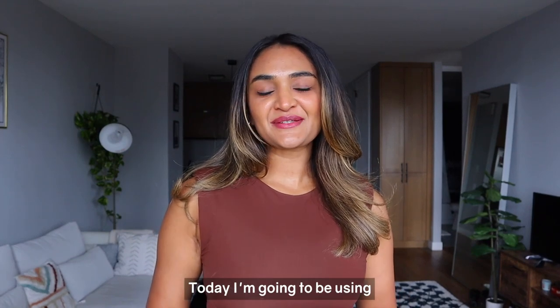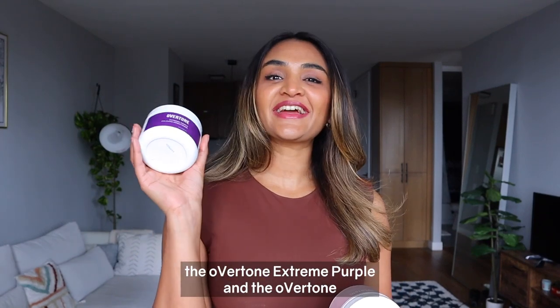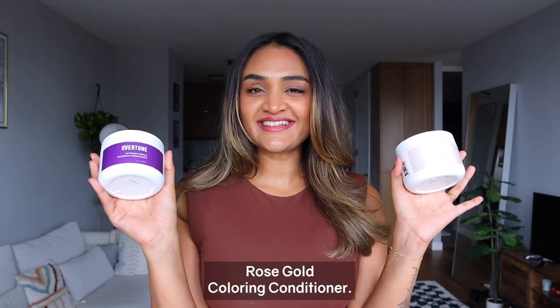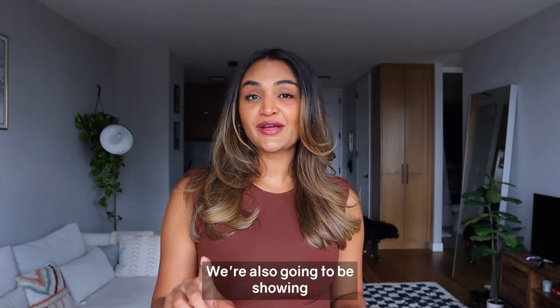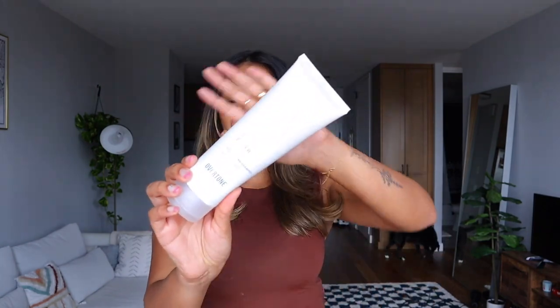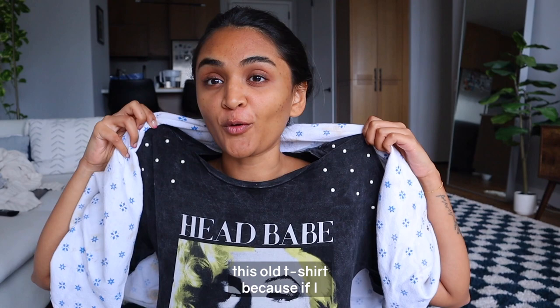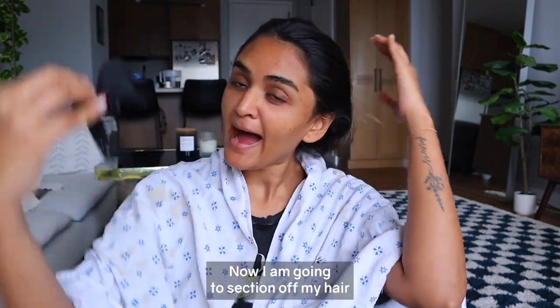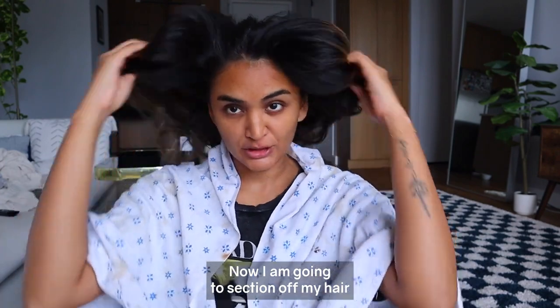Hello everyone! Today I'm going to be using the oVertone Extreme Purple and the oVertone Rose Gold coloring conditioner. We're also going to be showing the entire fading process using the Fader. I changed into this old t-shirt because if I get color on it, I don't want to be sad. Now I'm going to section off my hair so I can get the color nice and saturated.